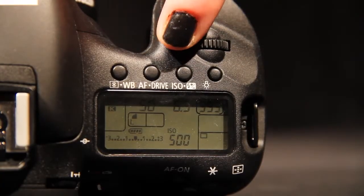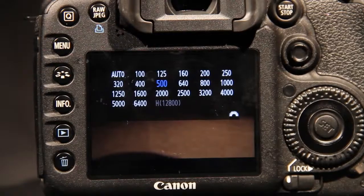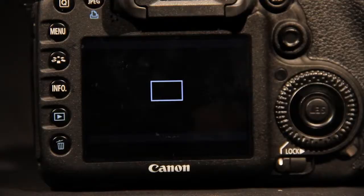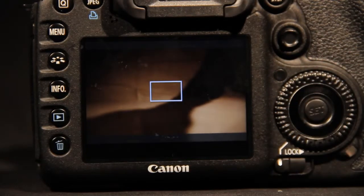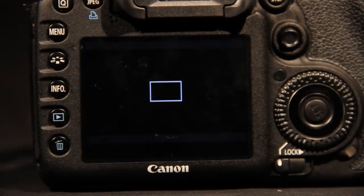You can set the ISO by holding the button on the top right and moving the wheel to get the desired ISO. In low light settings you may need to boost the ISO to brighten the picture. You can set aperture depending on if you are over or underexposed. If underexposed, you will need to open the aperture to increase the amount of light hitting the sensor. If overexposed, you will need to close the aperture to reduce the amount of light.